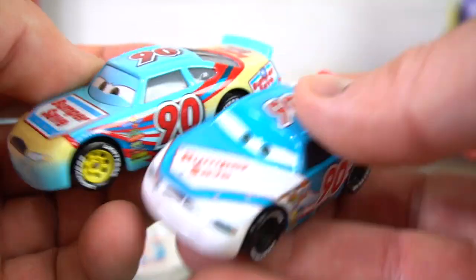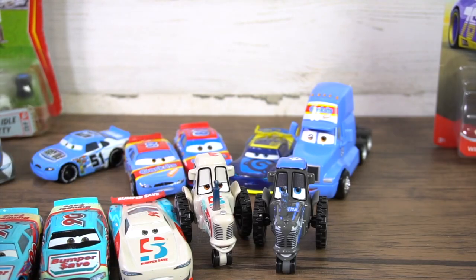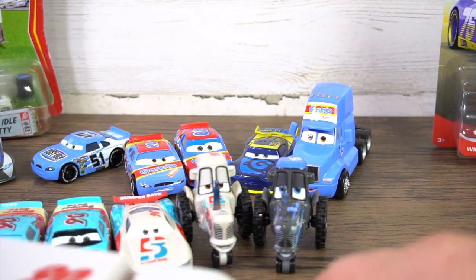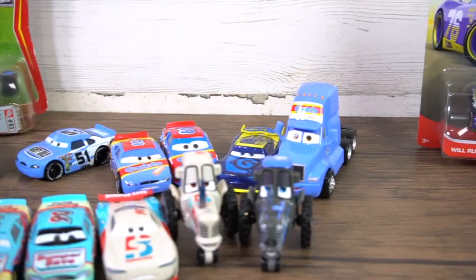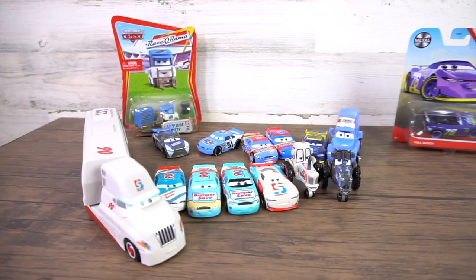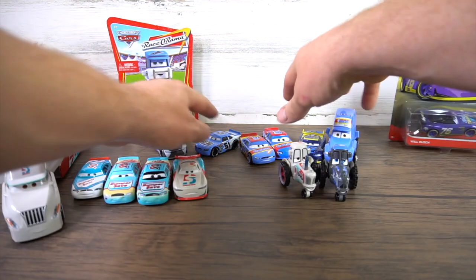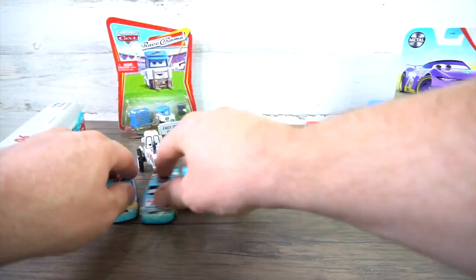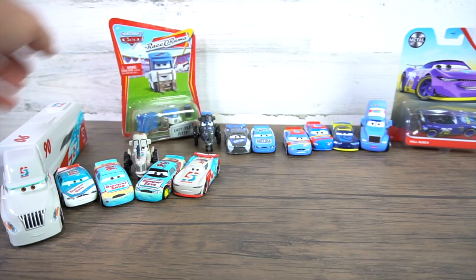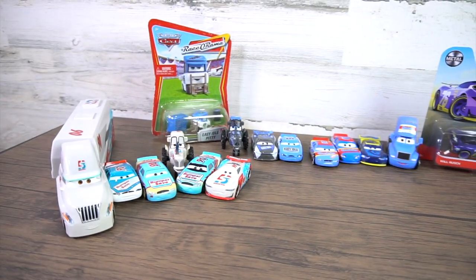And we can't forget about Paul Conrad's brand new next-gen hauler — that's pretty cool. So now we've expanded this video even more. We've got the Bumper Save team: Easy Idle, Bumper Save cars and tractor, and a hauler.